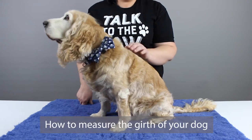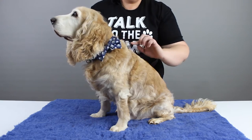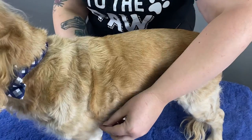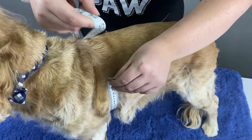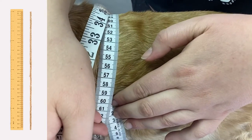So what is the girth? The girth is the measurement around the barrel of their body behind their front legs here, so the circumference measurement all the way around here. Bo's girth measurement is 60 centimetres. Don't worry if you don't have a tape measure — you can just use a piece of string and a ruler.